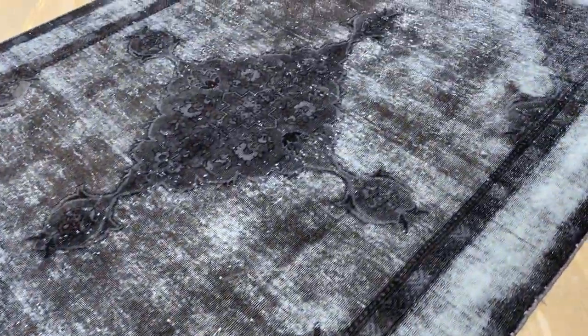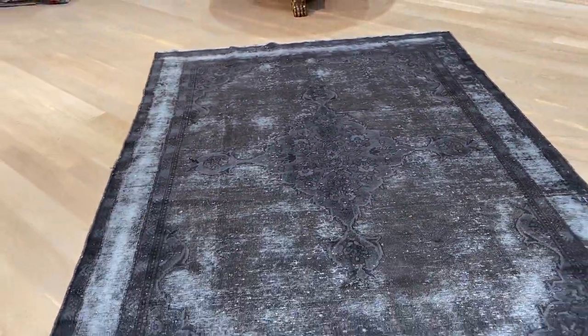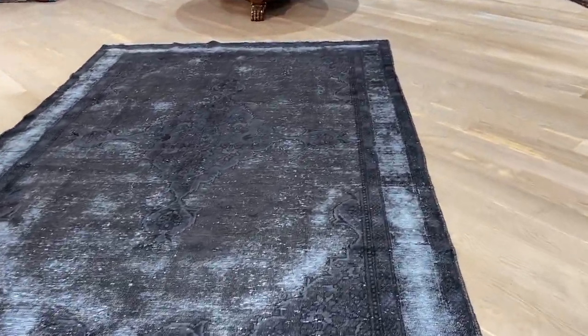The whole carpet has got a nice black tone with a hint of brownish. Especially in this light, it takes on a slightly lighter tone. Let me go in close to show what I mean.